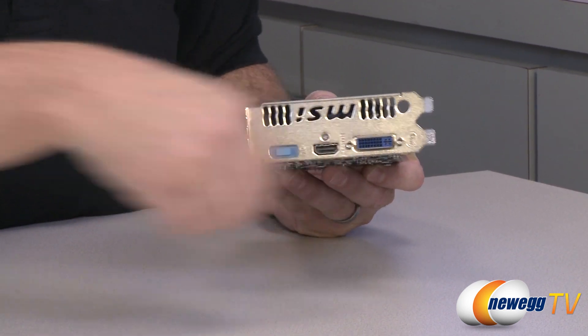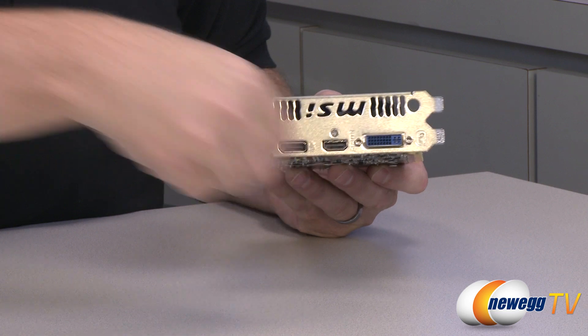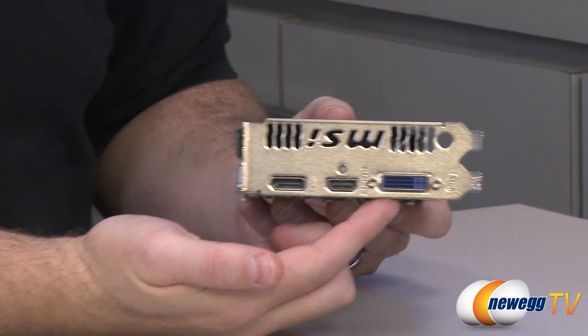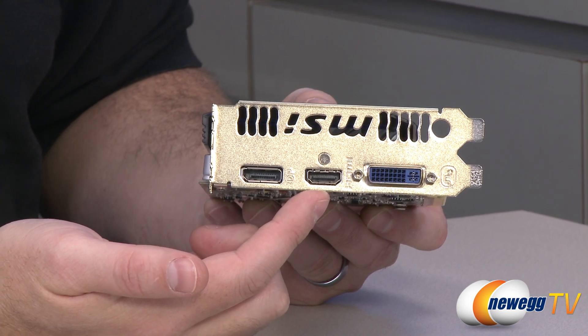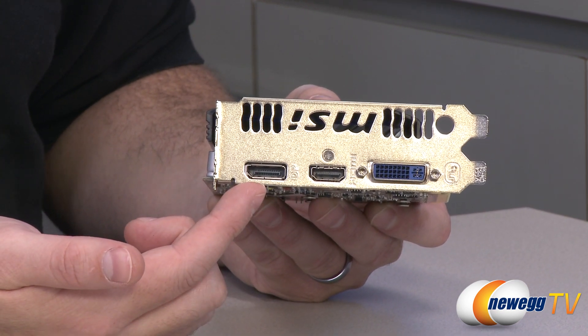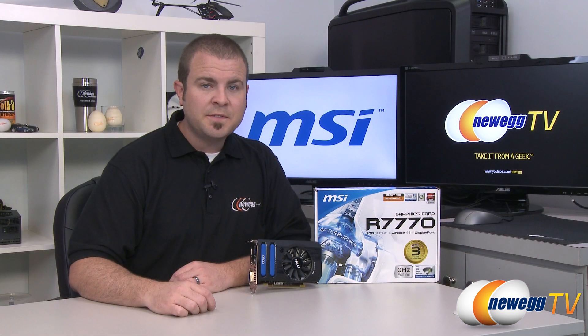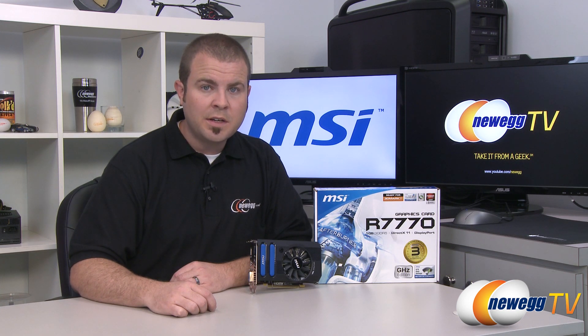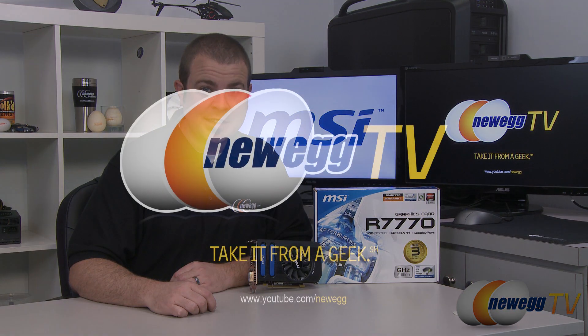At the back are your video outputs. You have a dual-link DVI out, an HDMI out, and a Display Port out. And that's going to wrap it up. Once again, this has been the MSI R7770, based on the AMD Radeon HD 7770 GPU. I'm Paul with Newegg TV. If you enjoyed today's video, head over to our Newegg YouTube channel for more tech videos. Don't forget to subscribe — thanks for watching and we'll see you next time.